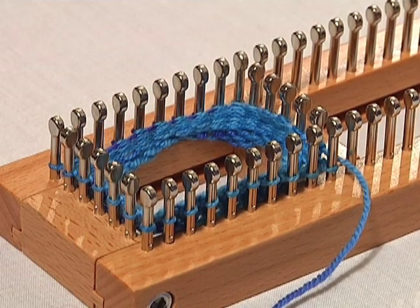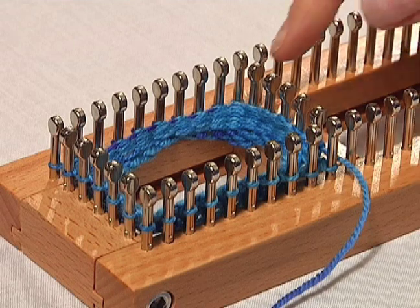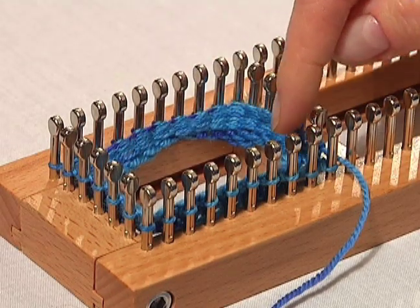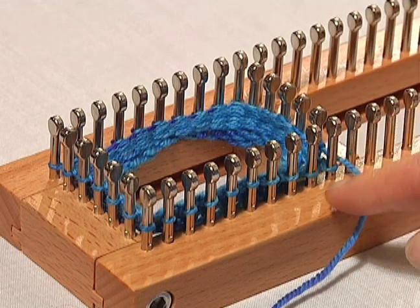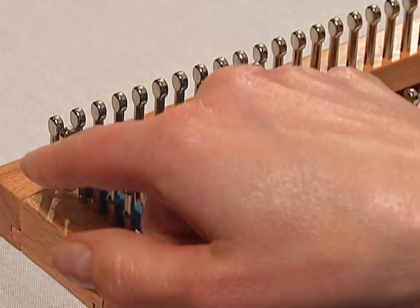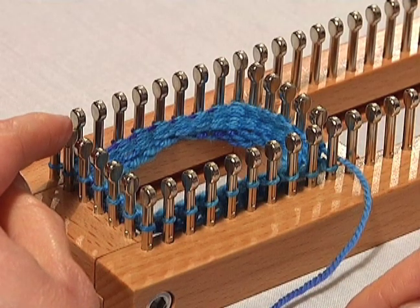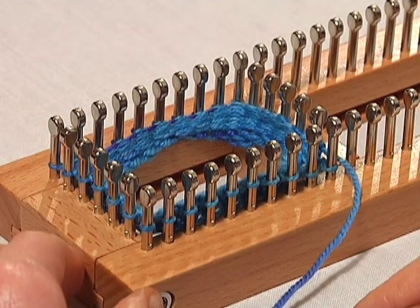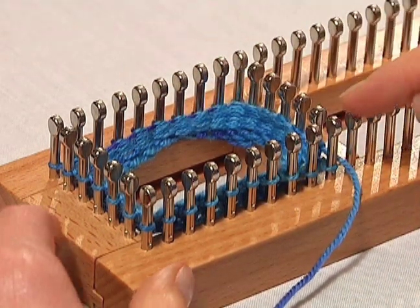To knit your heel, you're only going to use half of your pegs. For our sock, we were using 30 pegs to knit the sock. So for a heel, we're going to use 15. We're going to use one long side and one short side. This is actually our 15th peg. This is also called a short row method because you're not using all of your pegs — you're only using half of them.